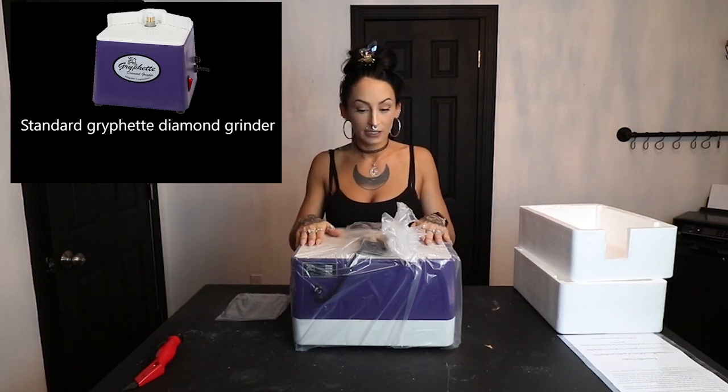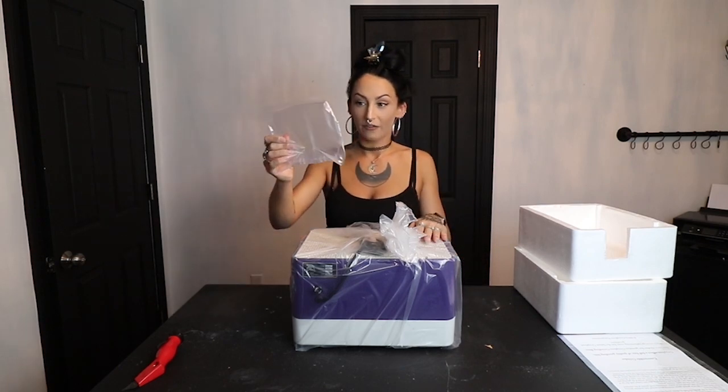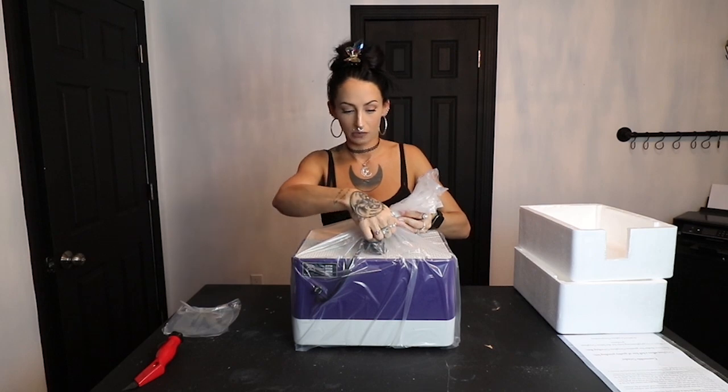Right off the bat, this is so much bigger than my other grinder - I'll pop up what my old one was on screen. This is a lot bigger than I anticipated, not gonna lie. I can take back my statement about hoping it would be small because this is way bigger than my other one.